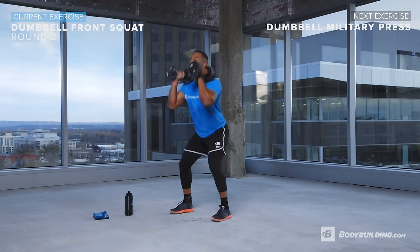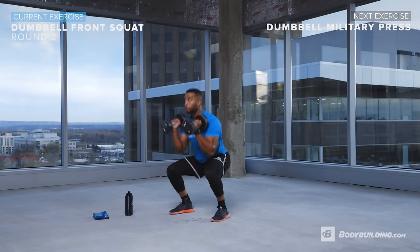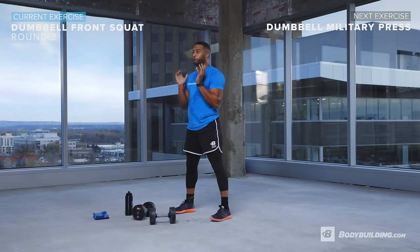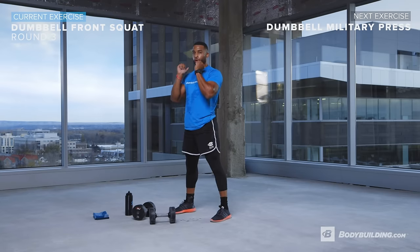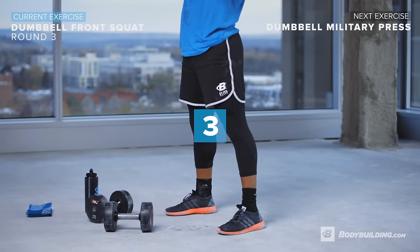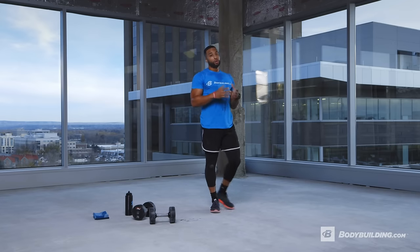Breathe — power from your quads and your glutes, open up at the top. If you need to scale down, don't break stride. If you drop the weights, continue to push even if you have to go a little faster. Five seconds — weight in the heels, stabilization. Two, one — rest and relax.